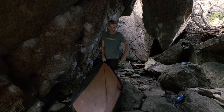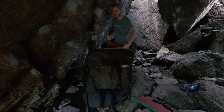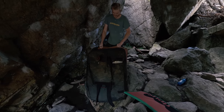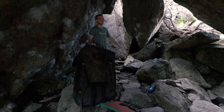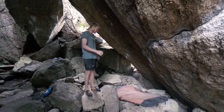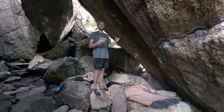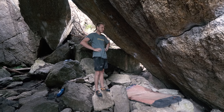Quick shout out to my pad sponsor for sorting me out with this fresh new pad. I've taken some really big falls on it, always trust it. The extra layer of mud — the crust of mud on top helps break those heavy impacts.